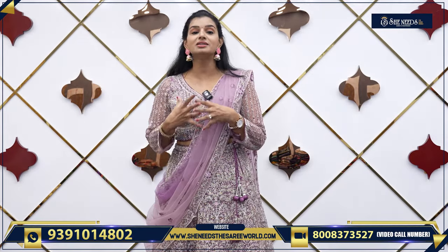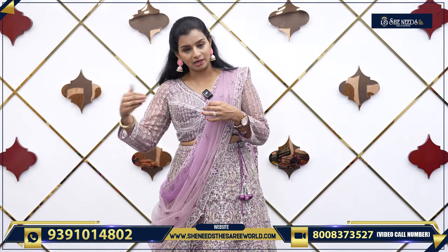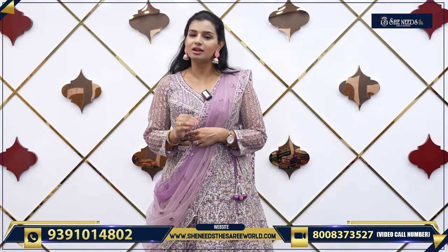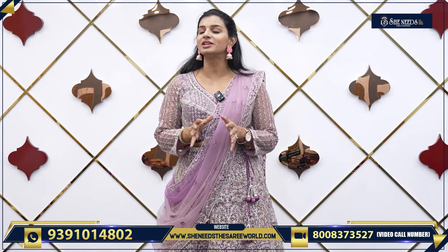We have nice lehengas, so we will try to compare it to the next day. We will try to compare it to the She Needs and it will be very reasonable — and look is a good look and price is a good look.